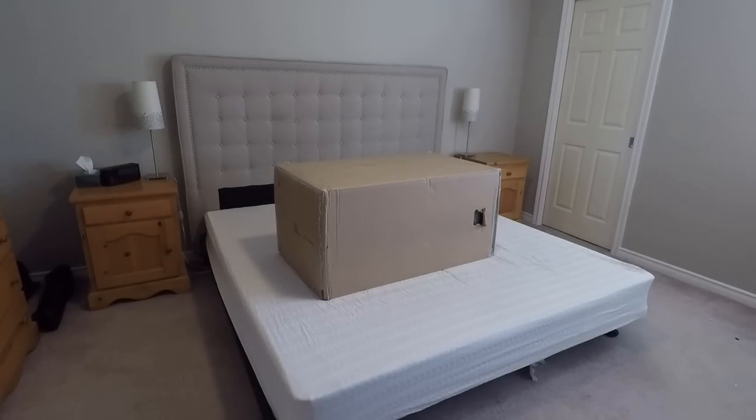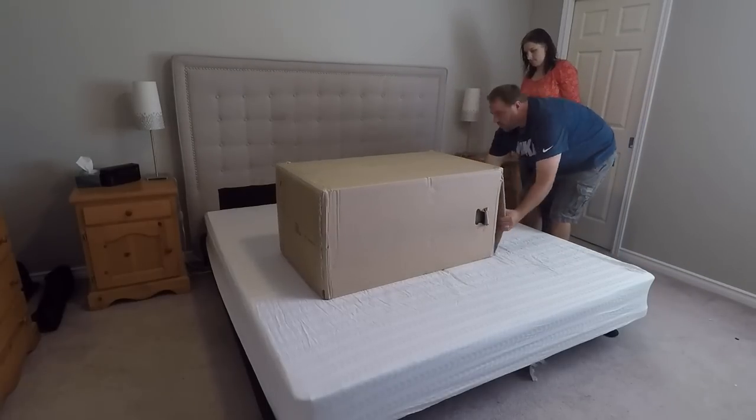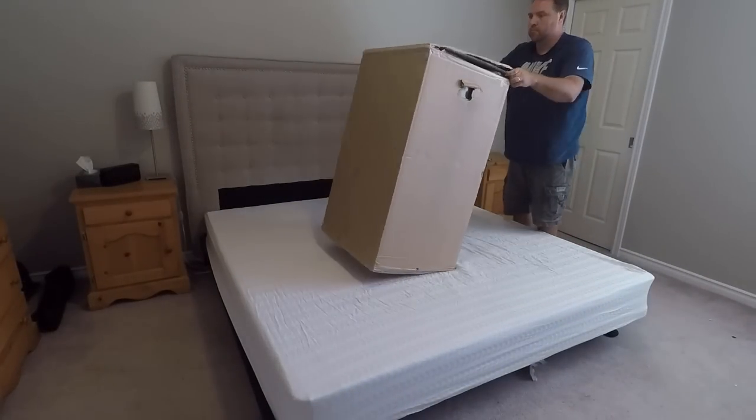I managed to lug this 123-pound box up to our bedroom — quite the haul up a flight of stairs. I do recommend using two people to do it; it's definitely easier to move around.